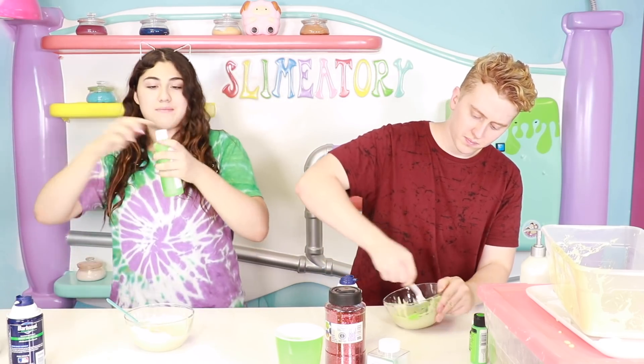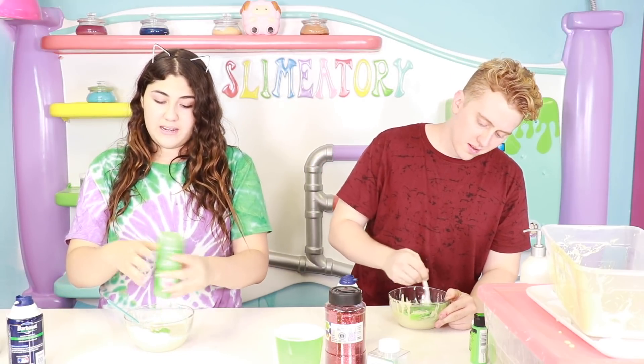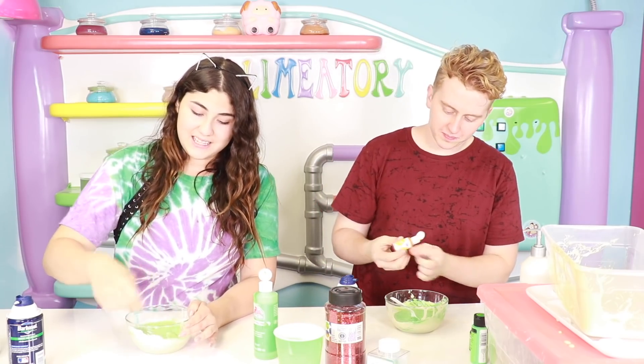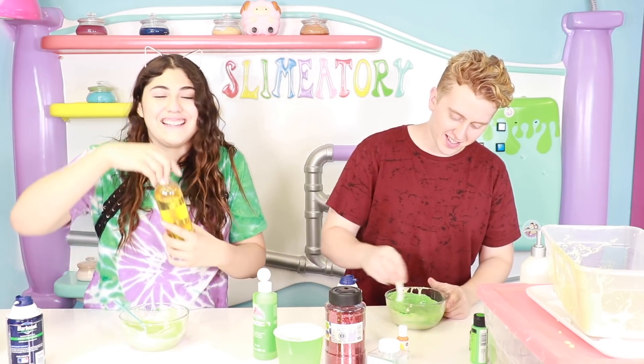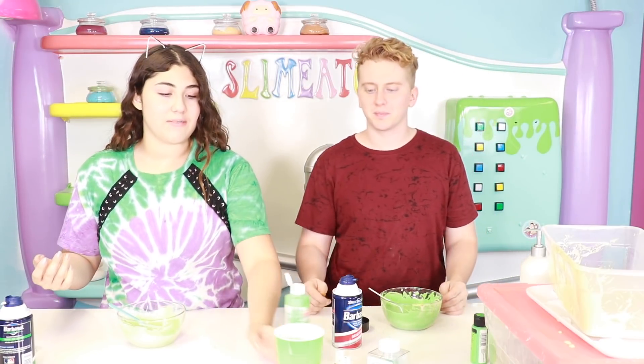Now I'm gonna add some green paint, because I feel like I can make this color into a nice green. But also it could turn terrible. So here's my slime so far. Now I'm gonna add some scent. It's already better than mine. They're gonna look like fresh guacamole. I think that's all I need. I'm gonna start activating.